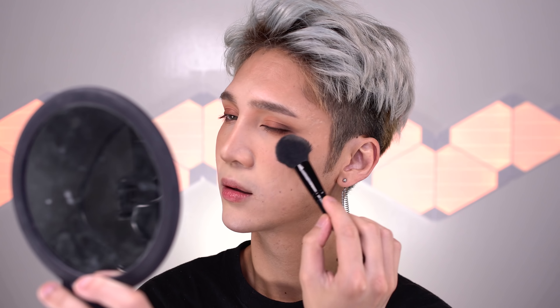For highlight I'm using MAC Soft and Gentle because it has more of an apricot gold undertone — it's not going to be too stark on the skin. Honestly you can probably skip highlighter because this is not really a highlight-heavy look; it's more about the warm matte tones we have going around the face, so I'm only putting on a tiny bit.